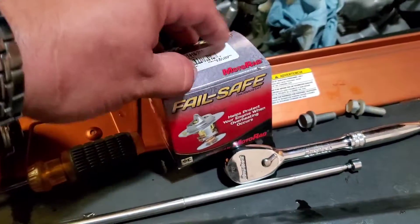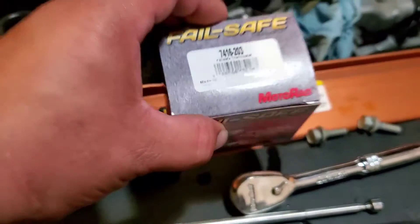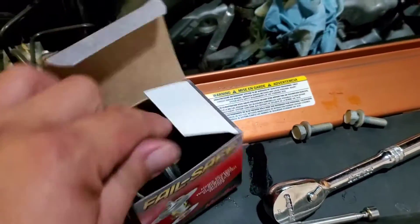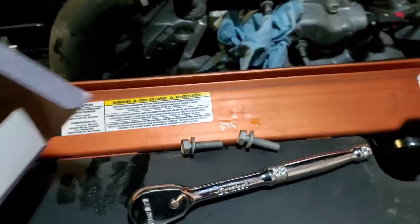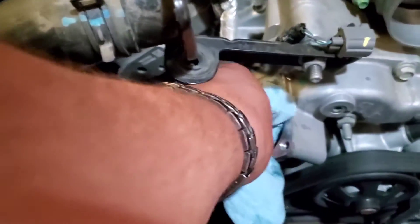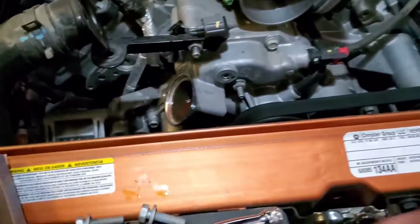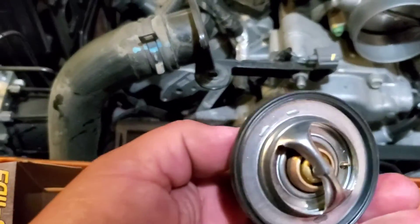Today we're going to install a new thermostat on this 2011 Dodge Challenger RT. Let's go ahead and open this up. I have some rags here so I can clean up my mess and clean all of the housing. This one will fit in there nice and perfectly.